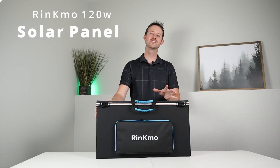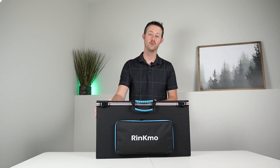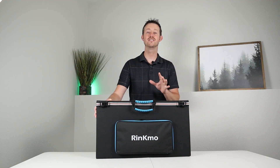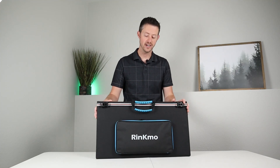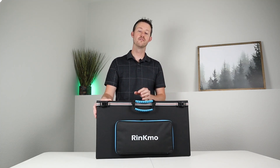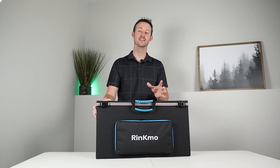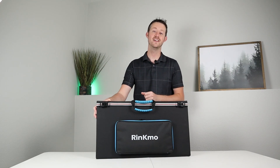Hey guys, welcome back to the channel. I'm super excited to show you guys this solar panel. This is the Rincmo 120 watt folding solar panel. This panel is excellent for its price, its form factor, and the amount of power you get out of it. In this video, we're going to do a brief overview of all the features and then take it outside to do some actual solar testing. Let's go ahead and dive right into it.